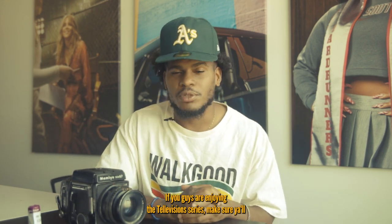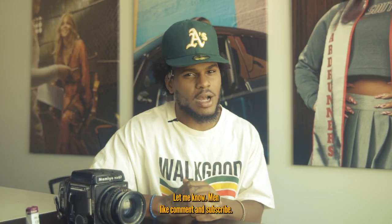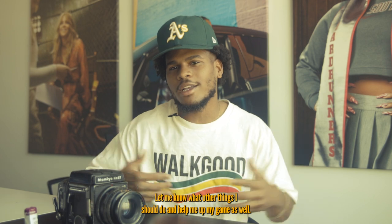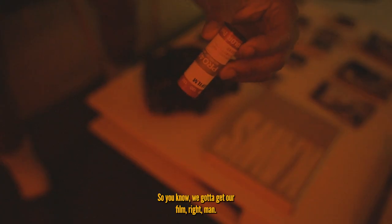We're gonna be shooting at Cam Curve Studios, my second home. If you guys are enjoying the Televisions series, make sure y'all drop below in the comments. Let me know — comment and subscribe — and let me know what other things y'all want to see and help me up my game. Without further ado, let's get it.